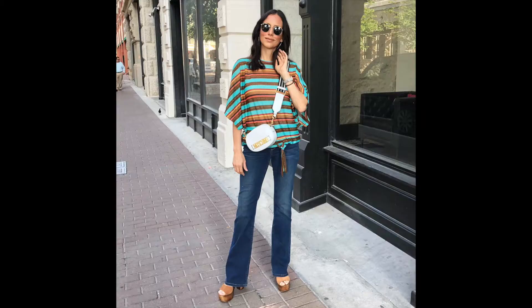Hey you guys, welcome once again to my channel, thank you so much for stopping by. Today I want to talk to you guys about this Moschino bag — this cute Moschino bag that I've been wearing on my Instagram. I love it, it's such a cute little bag and everywhere I go people are always complimenting me on it.